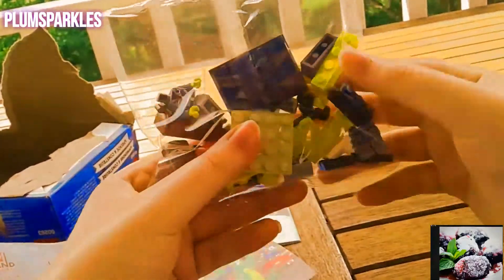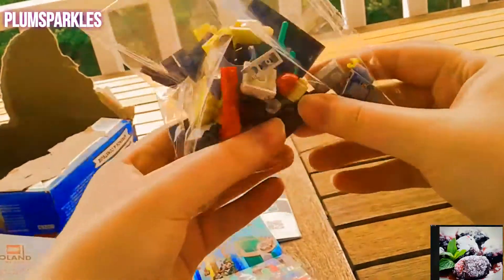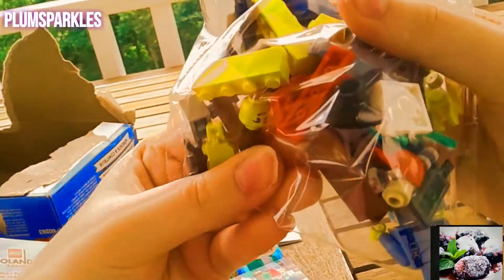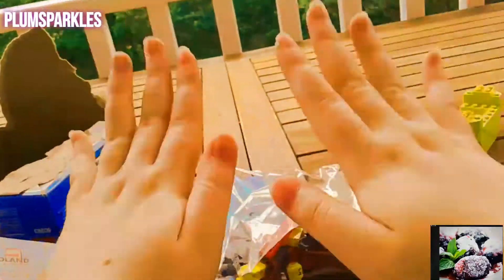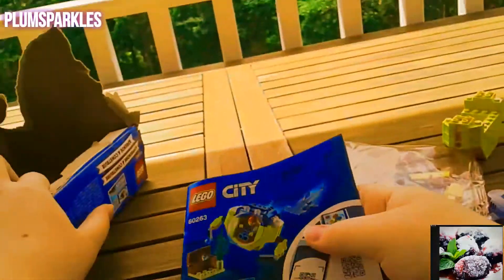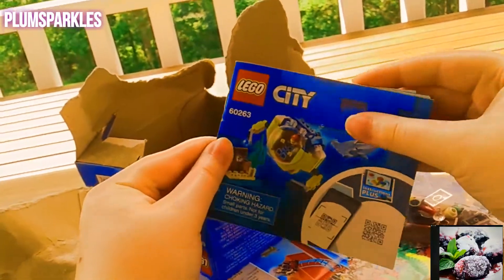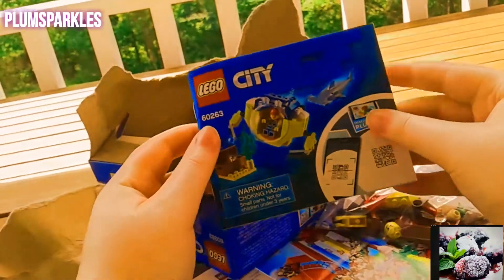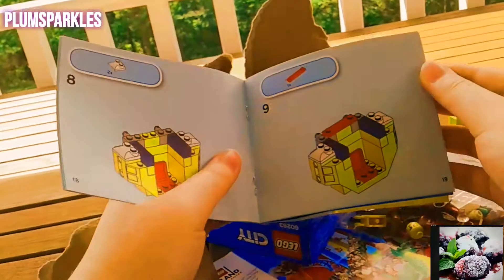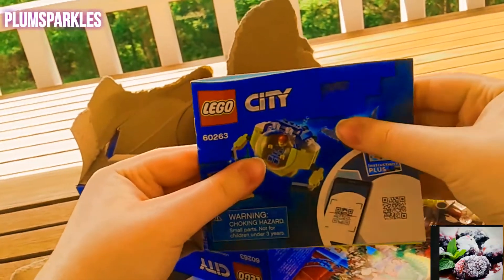This is a pretty small set, but a bunch of fun. I think this is a good buy because it is cheap — it was only nine dollars. If you don't want too big of a set you can get this one, and it is supporting animal conservation at National Geographic, so I think that is pretty cool.